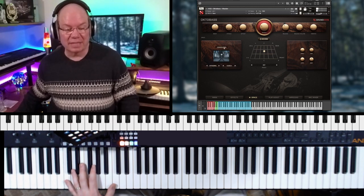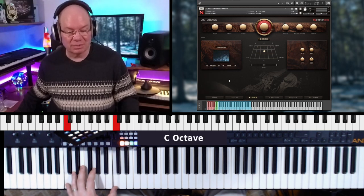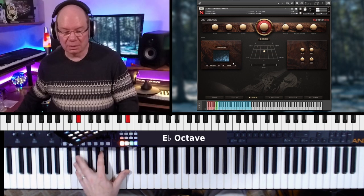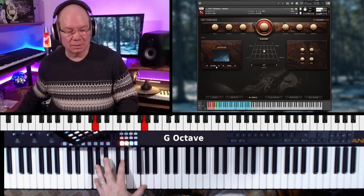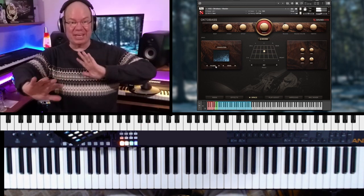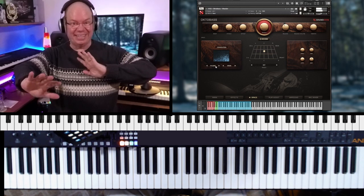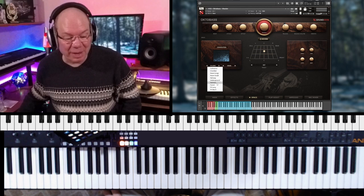That's wild. So we've got a convolution reverb — let's drop it down to like an effects setting. So you let it go and then it does its thing after you let it go. Wow. Amazing.